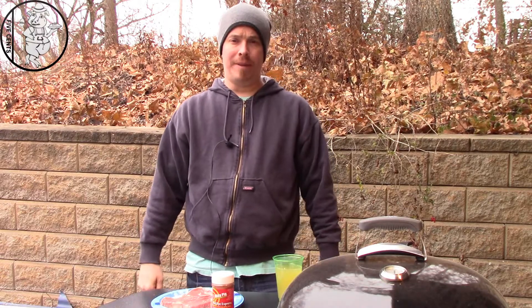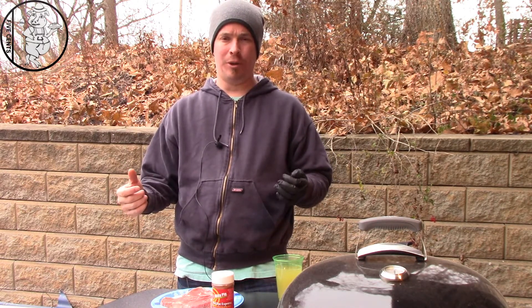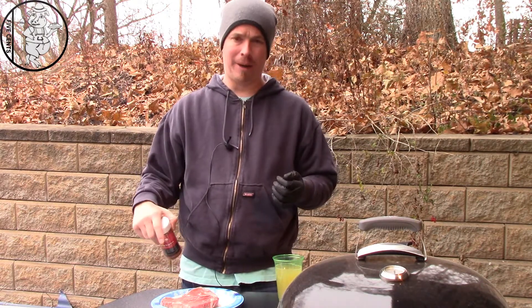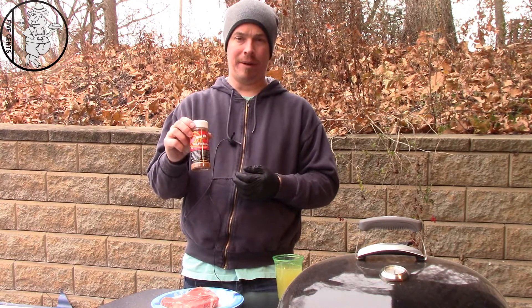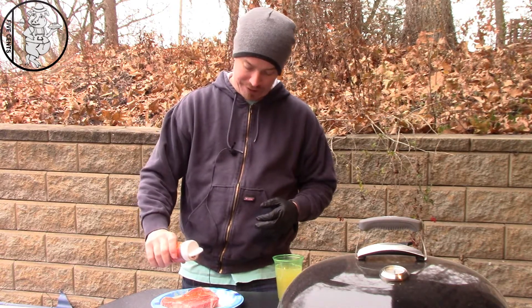What's up YouTube, Hobo Nickel Barbecue back with you again. We're here at the testing laboratories and I got challenged by In For The Grill Barbecue to do a caveman type cook — I think Meathead started this thing. I've got about a one-pound porterhouse steak and you guys know I love my Dizzy Pig rubs. We're going to hit it with the Red Eye Express, so we'll get this rubbed down generously.